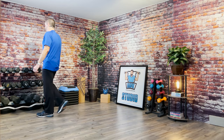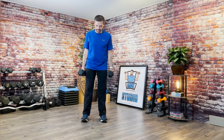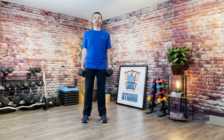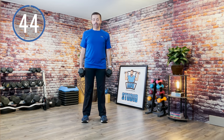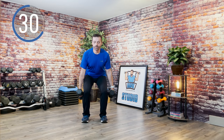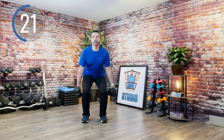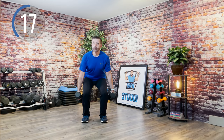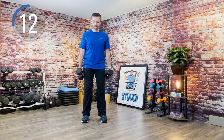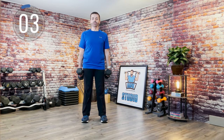Two heavy weights — squats. Moving on to some legs. Take the feet about hip-width apart, chest is up, shoulders are down. Keep the weights at your sides and squat. Here we go. Stay strong. Nice job.